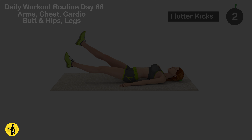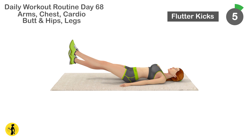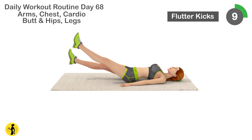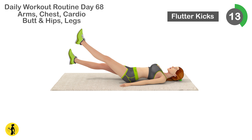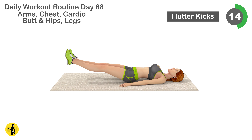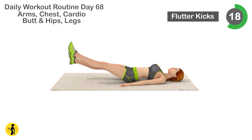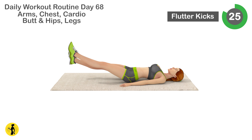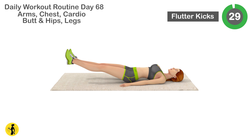Next is flutter kicks. 1, 2, 3, 4, 5, 6, 7, 8, 9, 10, 11, 12, 13, 14, 15, 16, 17, 18, 19, 20, 21, 22, 23, 24, 25, 26, 27, 28, 29, 30.